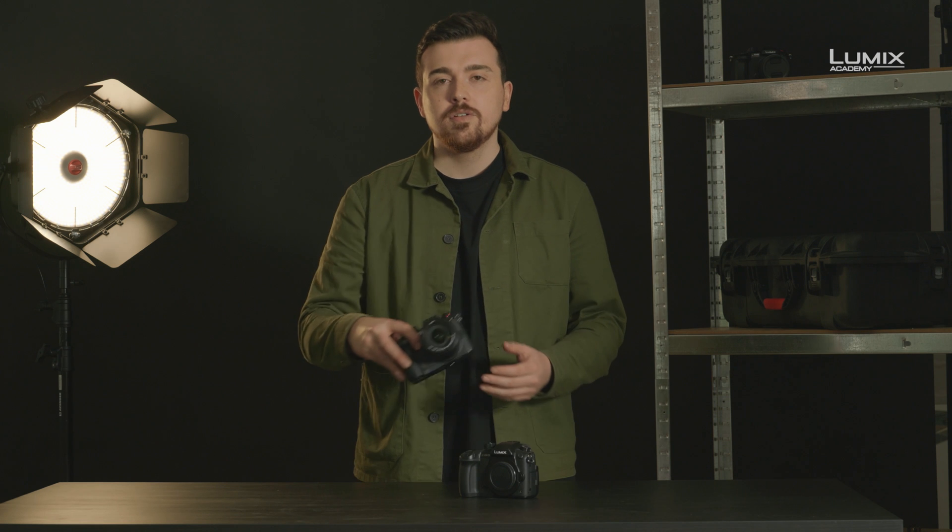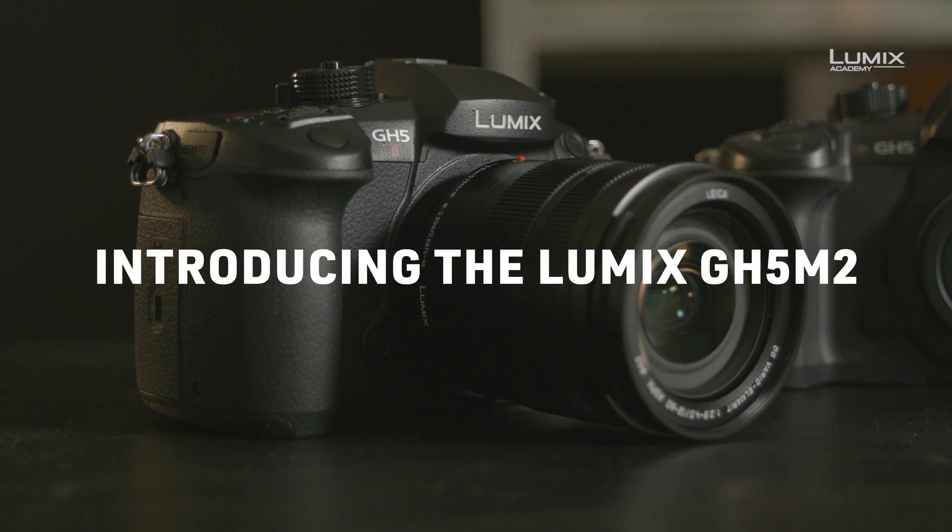Hi, Jacob James here, photographer, filmmaker and Panasonic Lumix ambassador. In this video we're going to introduce you to the brand new Lumix GH5 Mark II.